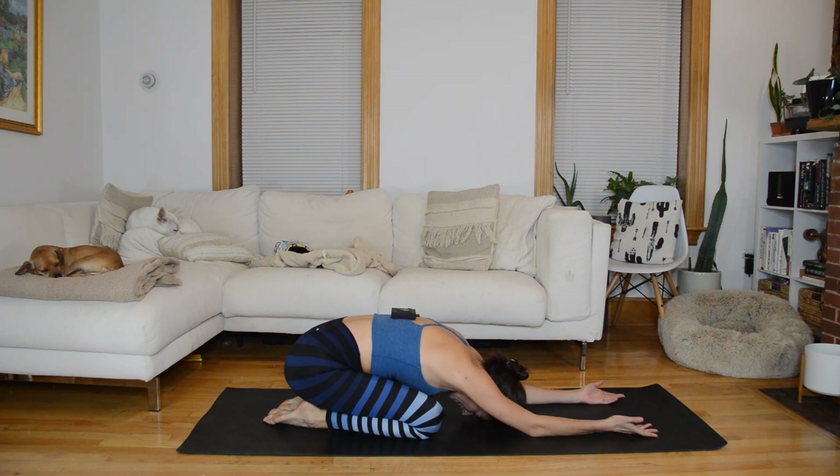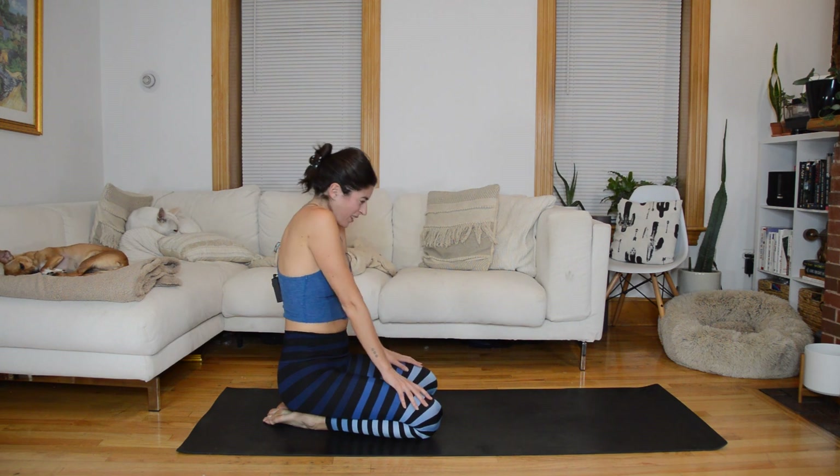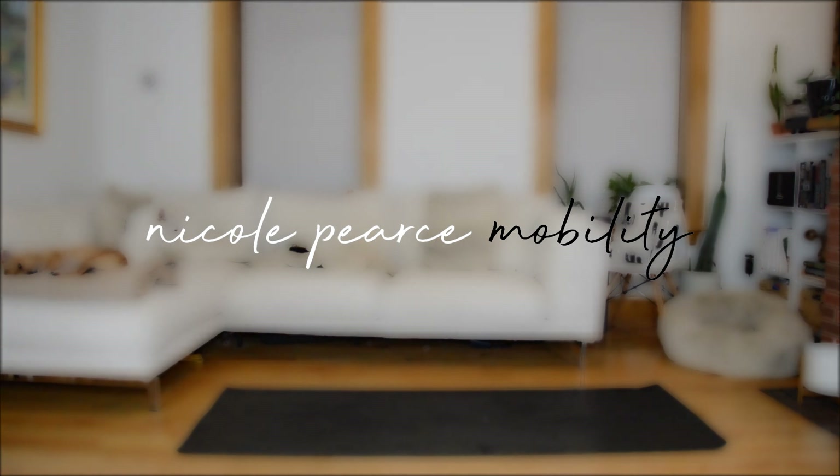This time when you go back into child's pose, untuck your toes and instead of rounding back, just sit your bum to your heels, forehead to the mat. You can relax, maybe flip the palms up towards the ceiling. Let's just finish here with a moment of stillness — three deep breaths in through the nose, out through the mouth. One more. When you're ready, walk those hands in, rolling the spine up tall. That is your quick mobility class — I hope you enjoyed it and are feeling good!